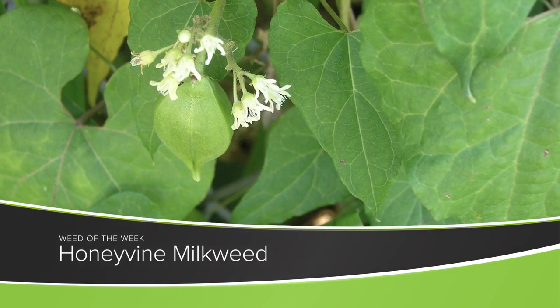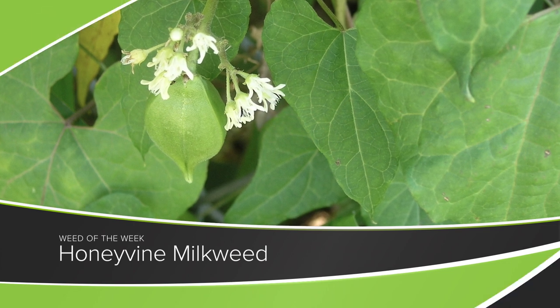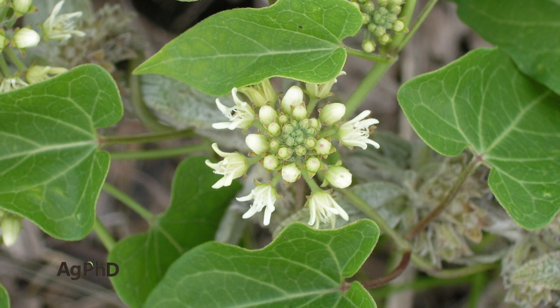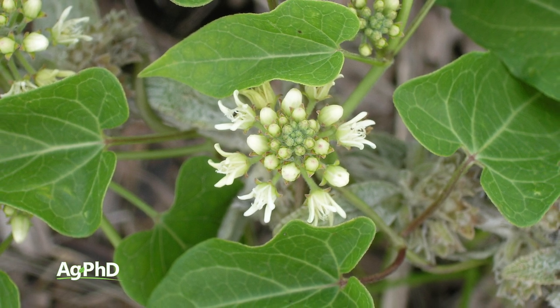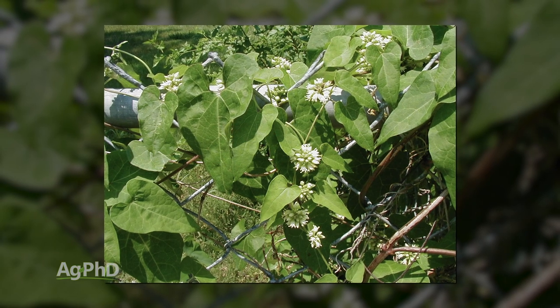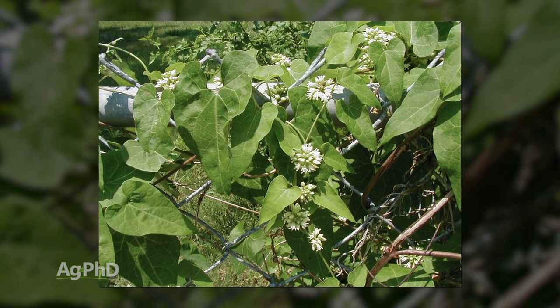Weed of the Week is another tough perennial weed – it's honeyvine milkweed. There are a number of factors that can make a weed very difficult to control. This one not only is a perennial, but it's also a vine. And when we run into both of those in the same plant, our options become limited quite quickly.